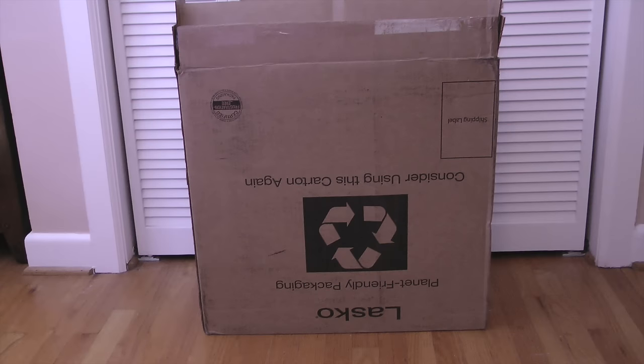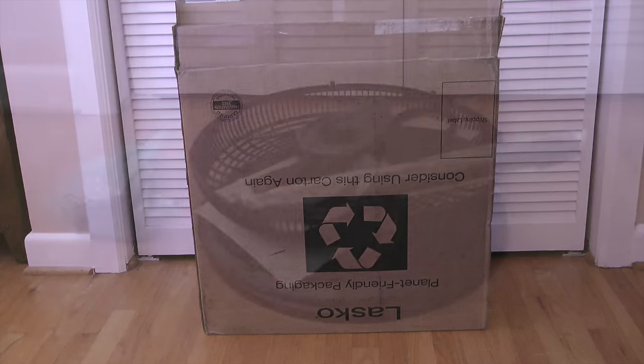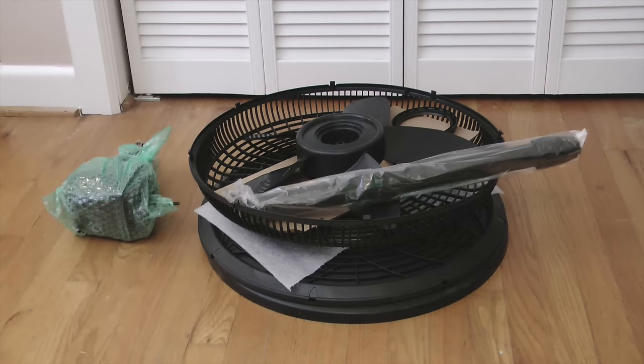Welcome to Icekeeper One. My name is Kerry and this is a Lasko 18-inch pedestal fan that my wife bought for the downstairs exercise room. My job is to assemble the fan, so what I need to do first is unpack the materials from the box and make sure there are no missing parts.